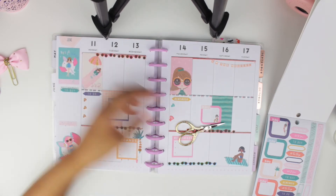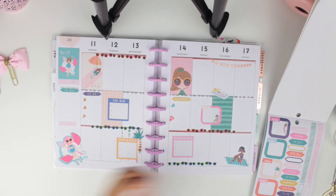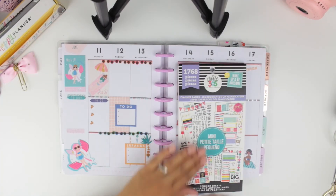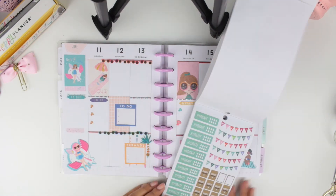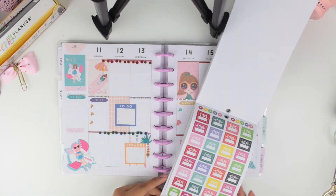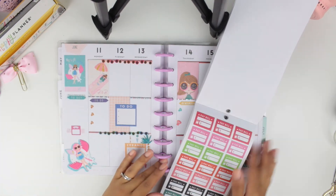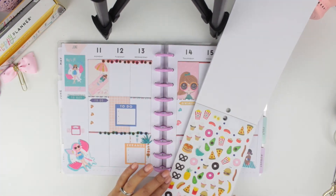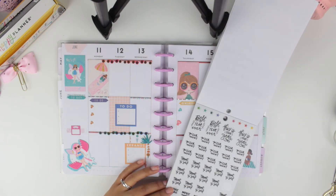I thought I was going to upload this video on Sunday but it's actually going up today on Monday because I had a cold and my voice wasn't good. Now I feel much better. I took a different sticker book — originally for the mini Happy Planner but you can use it for anything. I got a scale sticker because I've been going to the gym and I want to track my weight.